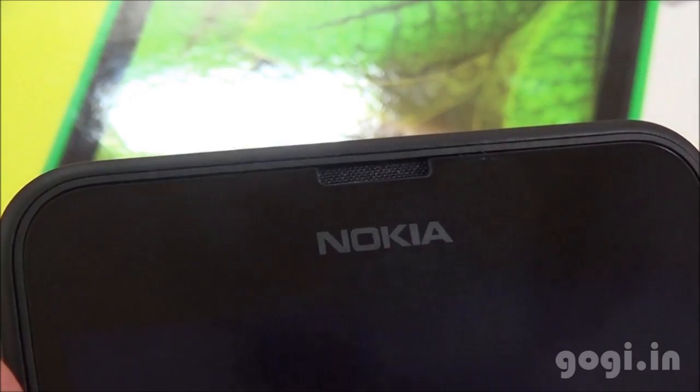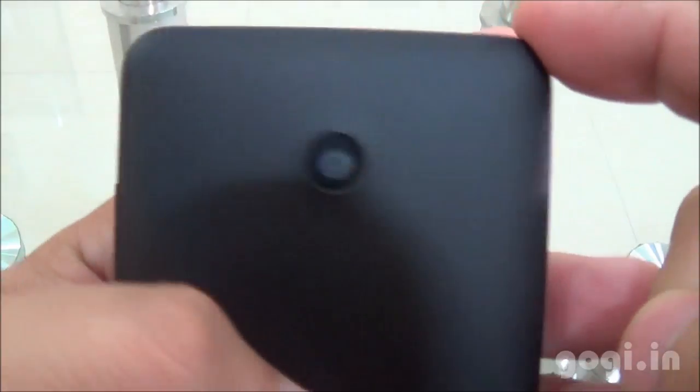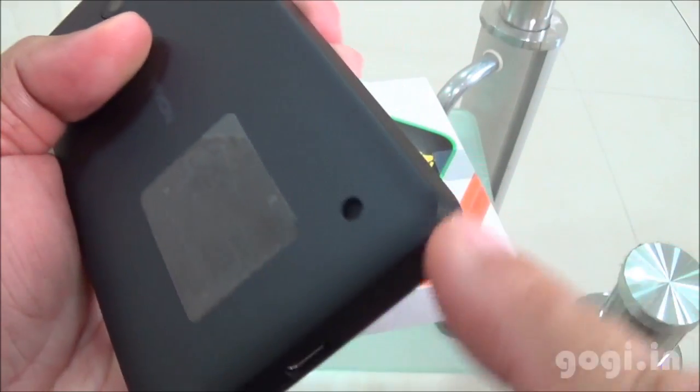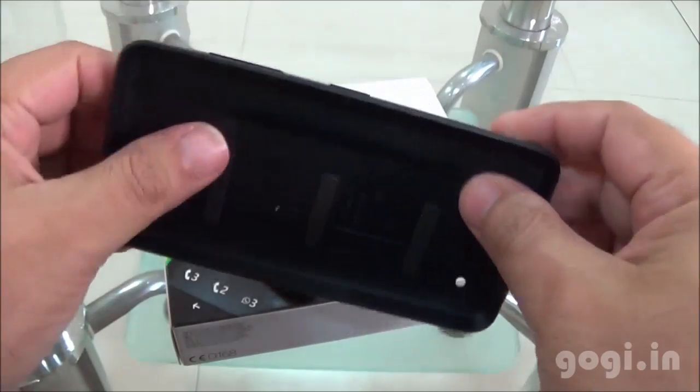There is a 5 megapixel rear autofocus camera without LED flash. On the front you will find the in-call speaker. There are no sensors and no front camera. The back cover is made up of good quality plastic.